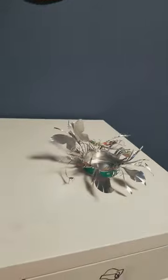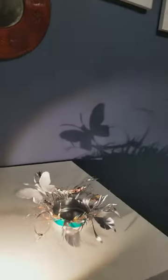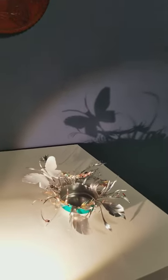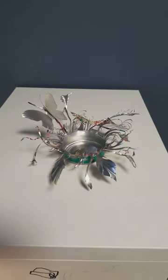And look what happened when you put on the lighting — check it out, on the wall. Beautiful, huh? Awesome! I hope you like it. I'm gonna post some more videos.